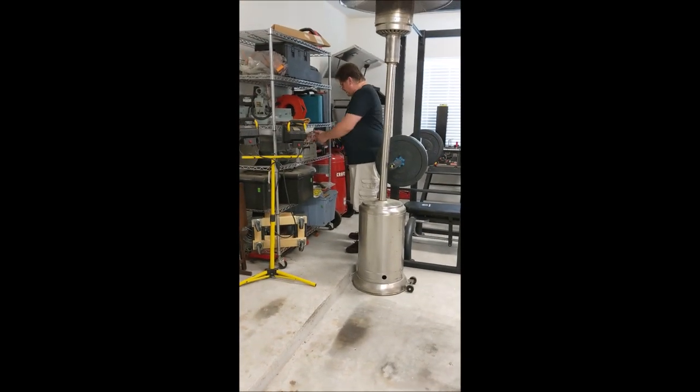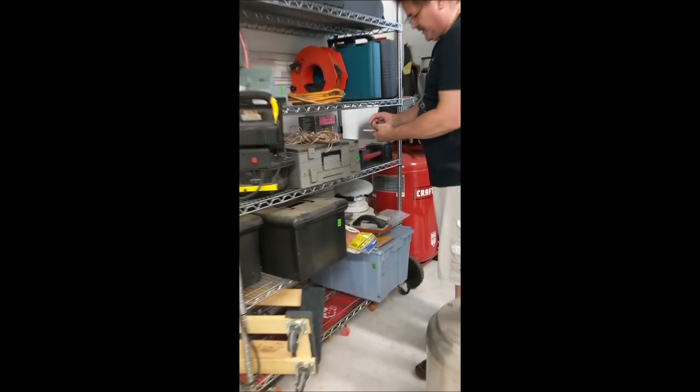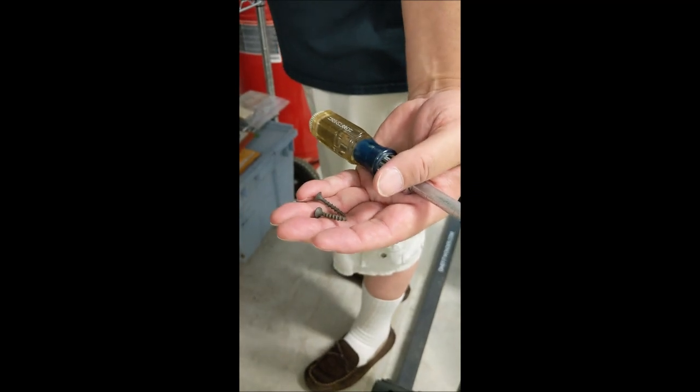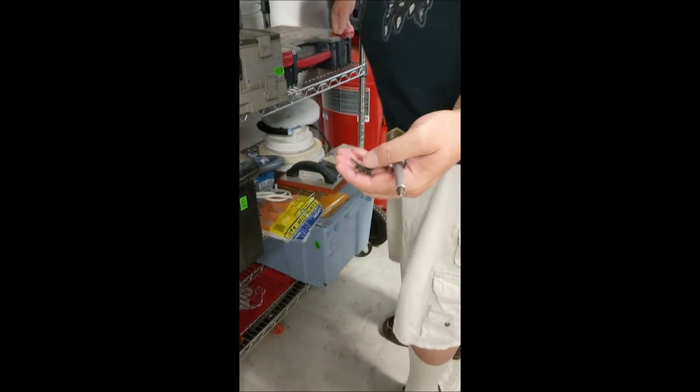Alright, so I did not like the screws that it came with. It came with some very small screws. So I'm going to use my own drywall screws. I use these little screws for just about everything small. They hold well, they're cheap, and they actually match the color of the sensor.